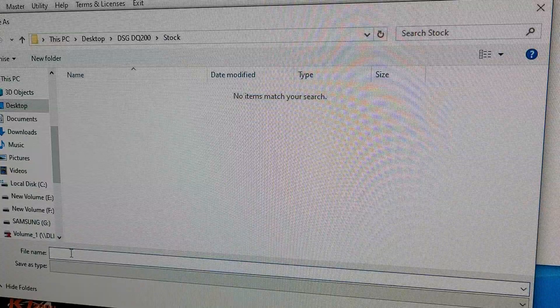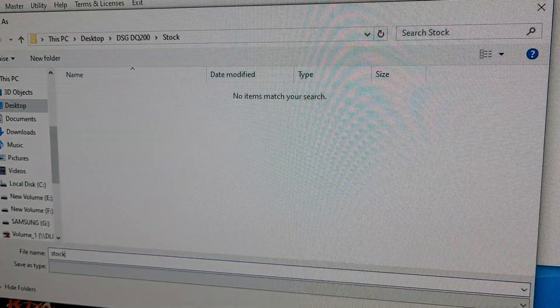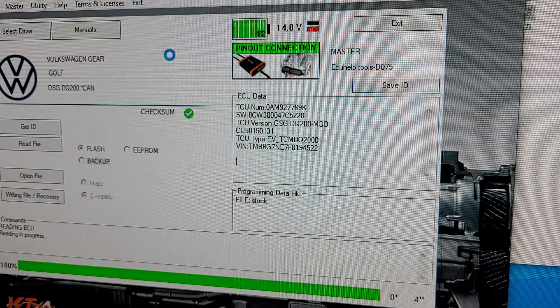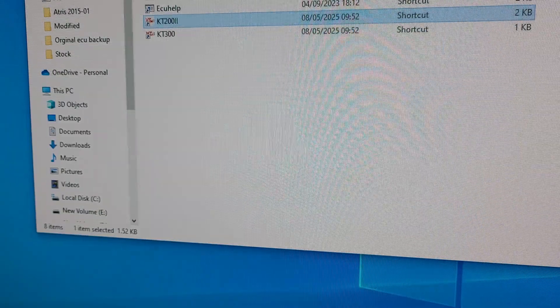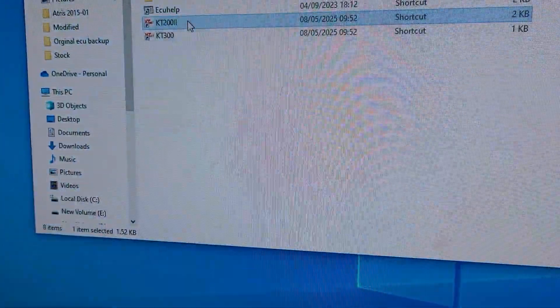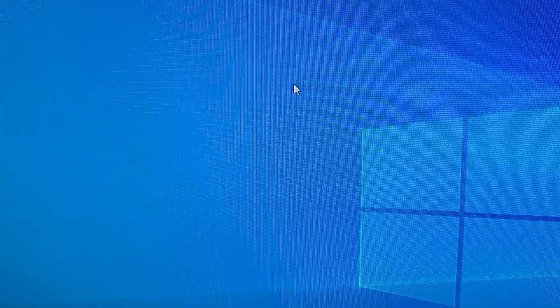We'll read the flash first in the prompt. I haven't done one of these in a while to be honest. Oh wow — it didn't like that.